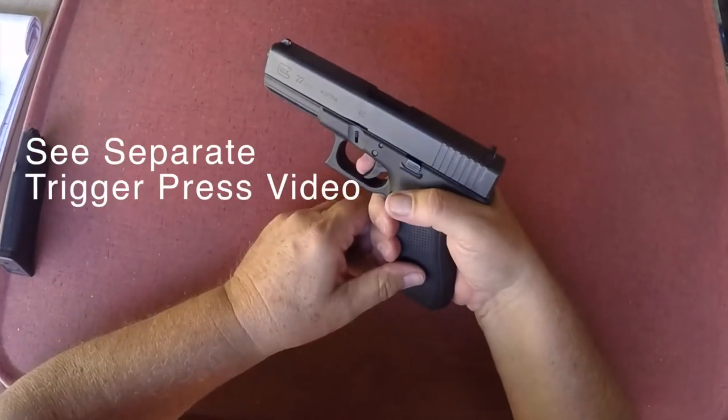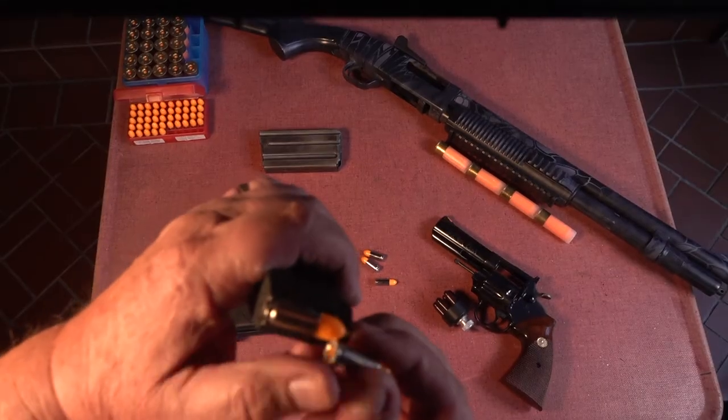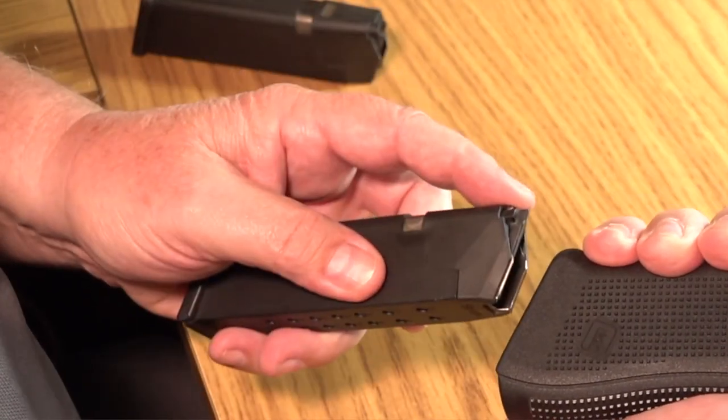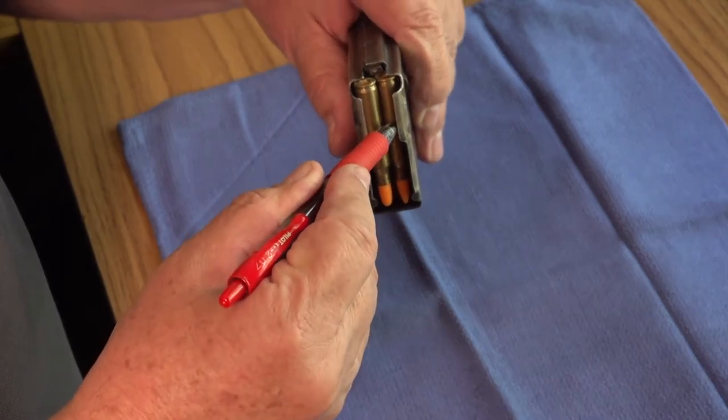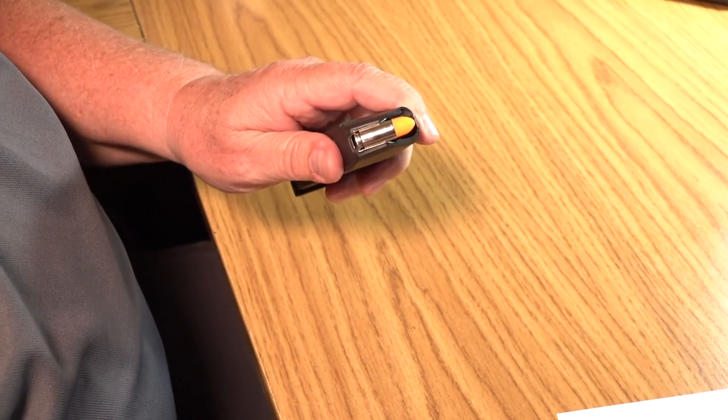For the purposes of this particular video, dry handling will involve every facet of your firearms operation except the trigger press. I'll talk about and demonstrate the importance of a trigger press and also show you the proper way to load a magazine, show you a master magazine grip, a recommended way to unload a rifle magazine so you don't damage the feed lips, and a couple of magazine changes.